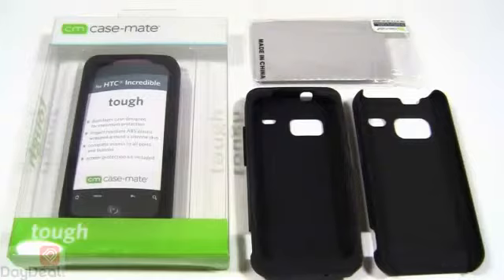Today we're going to be taking a look at the Casemate Tough case for the HTC Droid Incredible. Now if you haven't seen the Casemate Tough lineup of products for other phone models out there, hopefully this video will encourage you to do so. It's actually one of those cases that we love to see come out for any phone, and of course the Droid Incredible is included. There's really something about the Droid Incredible, at least in our personal opinion, that screams quality cases.